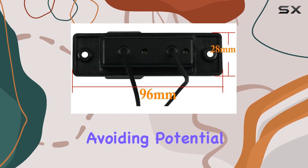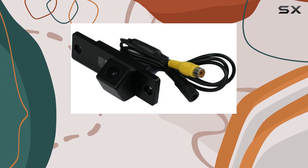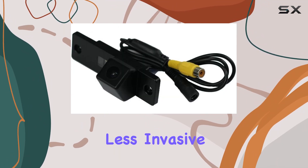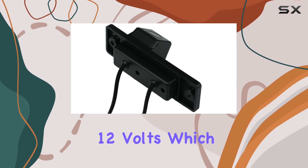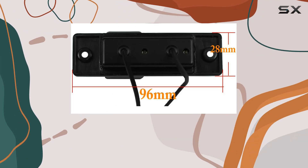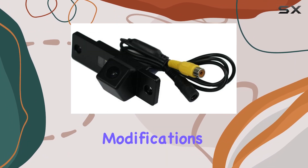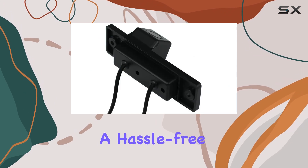Installation of this camera is straightforward, designed as a surface mount unit, which means less invasive procedures on your car's exterior. It operates on a standard 12 volts, compatible with most vehicle power systems, ensuring easy integration without the need for specialized modifications. This plug-and-play approach is perfect for those who prefer a hassle-free setup.